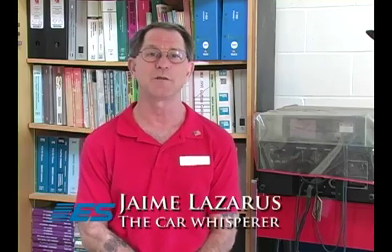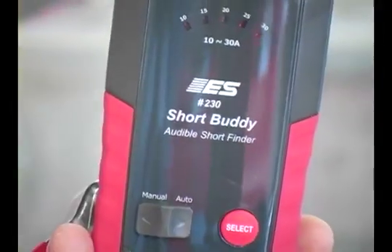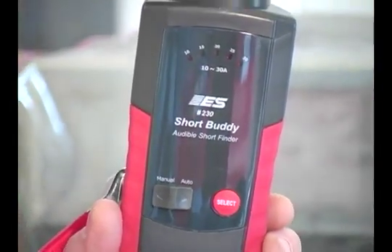In these tough economic times, we can't afford to waste money. In our occupation, wasting time is wasting money. Hi, I'm Jamie Lazarus, The Car Whisperer. I've been an automotive diagnostician for over 30 years. I'm here to present to you a time-saving product from Electronic Specialties: the Short Buddy.